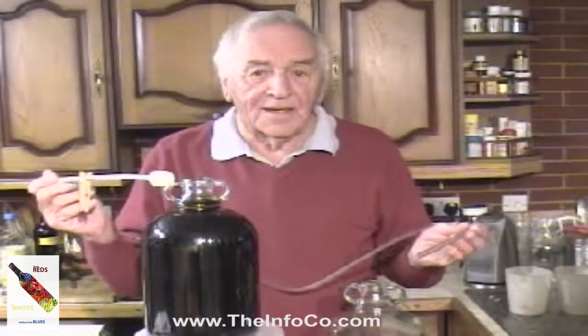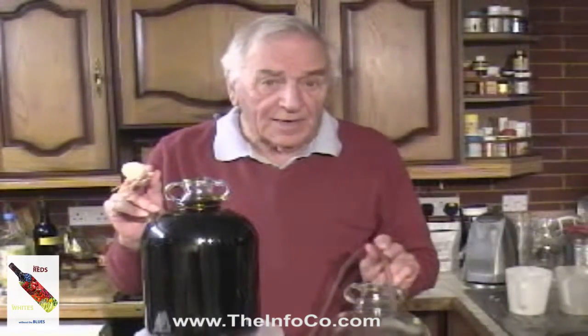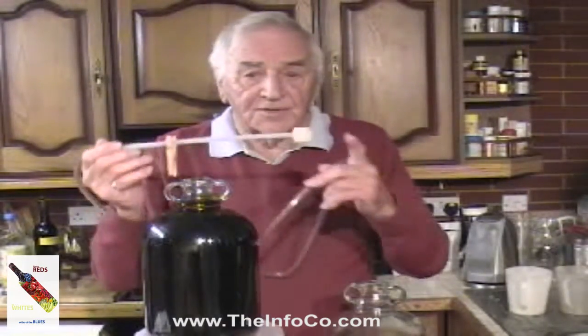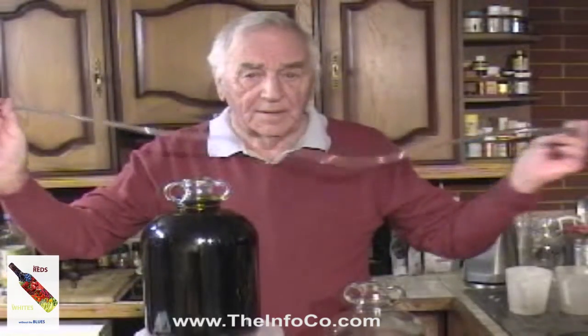24 hours later, to rack the wine into another clean gallon jar. We use the siphon tube attached to the end of the plastic tubing. Siphon the wine into the new jar, taking care not to transfer any of the sediment from the bottom as you go.